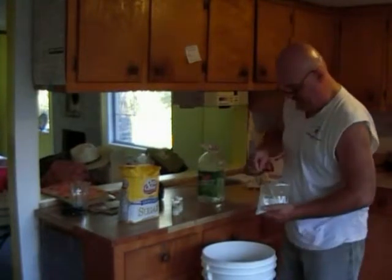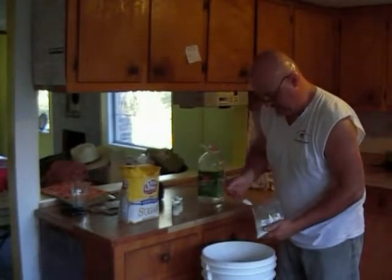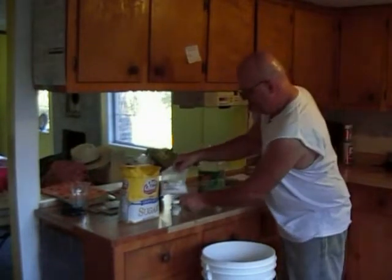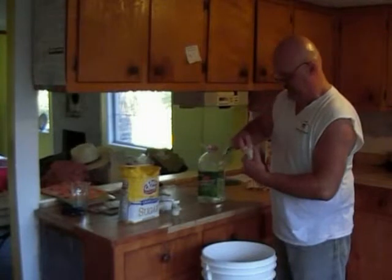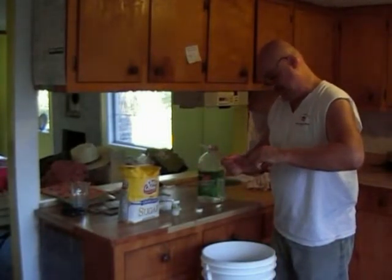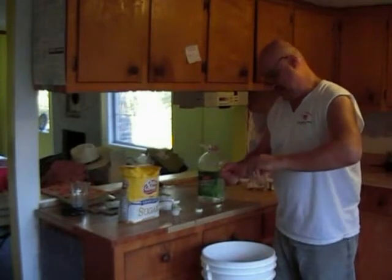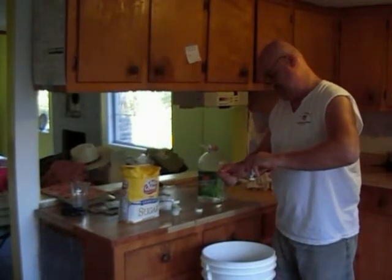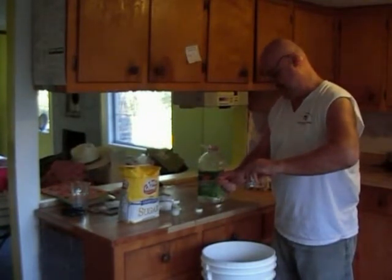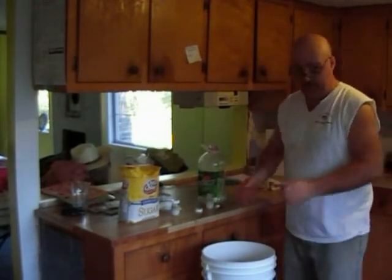I'm going to add the yeast nutrient — one teaspoon per gallon, so five teaspoons for five gallons. Then I'll add the pectic enzyme at half a teaspoon per gallon, so about two and a half teaspoons. I'll crush the Campden tablets up and put those in there too.